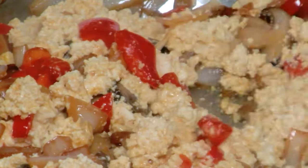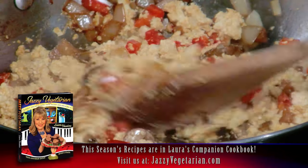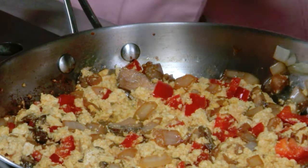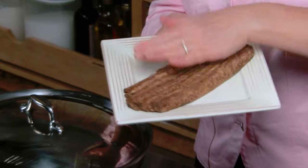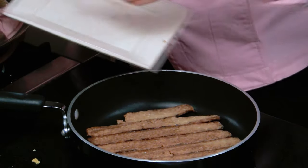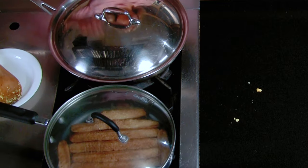Now we're going to toss our tofu right in there — this is when it really starts looking like scrambled eggs. If I said to you right now I'm making scrambled eggs, and you just came and turned on the television, you'd say she's making scrambled eggs with mushrooms and peppers and onions. The last touch: fresh ground black pepper. I'm going to put the top on for about a minute or so, and then get ready to prepare my meatless bacon. You're going to put a tiny bit of olive oil in the pan. This meatless bacon, which you can get at a lot of supermarkets and health food stores, almost looks like bacon the way they package it. We're going to cook it over low heat for about five minutes on each side.